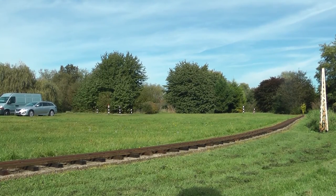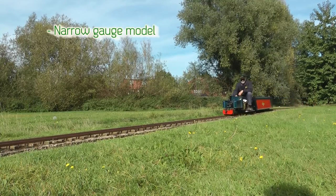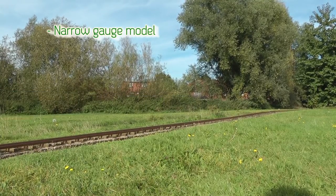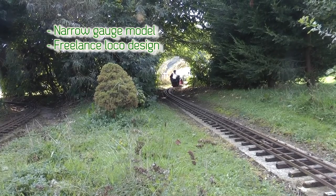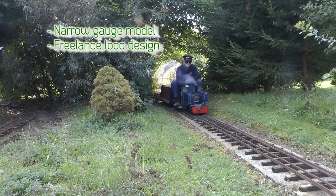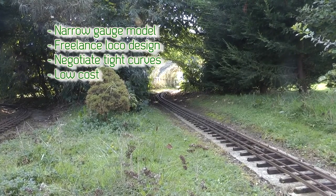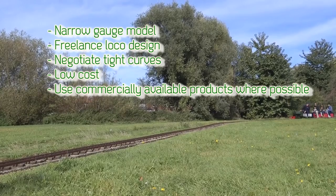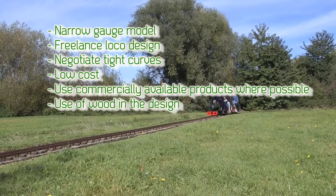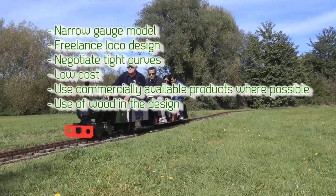How hard can it be, right? I had the following constraints and design basics in mind: model something that appears narrow gauge so I have plenty of room in the loco and the carriages would be wide enough to comfortably sit in. Do not model an actual engine or line but give it more freedom in the design. I should be able to negotiate tight curves. Also keep it low cost and use as much commercially available products as possible. I am comfortable with working wood but I have no experience handling steel, so I would definitely need some help. But whatever I can do from wood, I would just use wood.